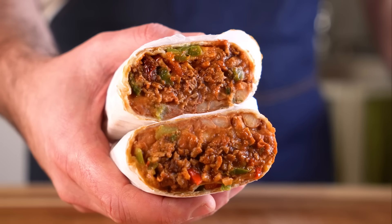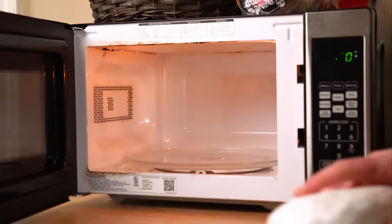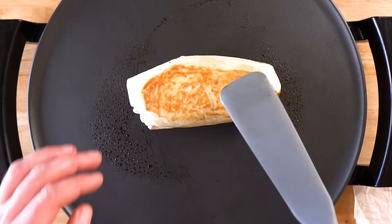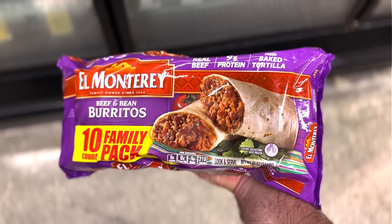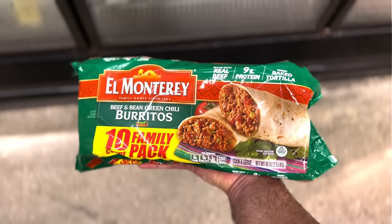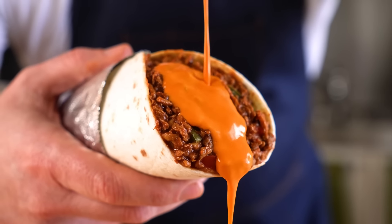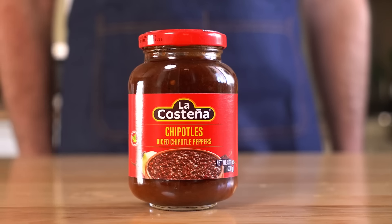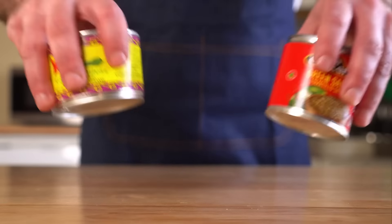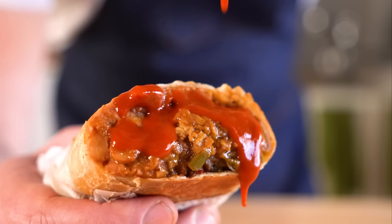Today we are making some easy and delicious vegan beef and bean burritos. These are freezer-friendly and perfect for a quick, low-effort lunch, whether you work from home or at the office. I based these off the old microwavable burritos I used to eat as a teenager and well into my 20s, but obviously these are bigger and better and vegan. We're gonna make a red and green chili version, using minimal ingredients to keep this as simple as possible, but they do taste amazing and they're easy to prepare.